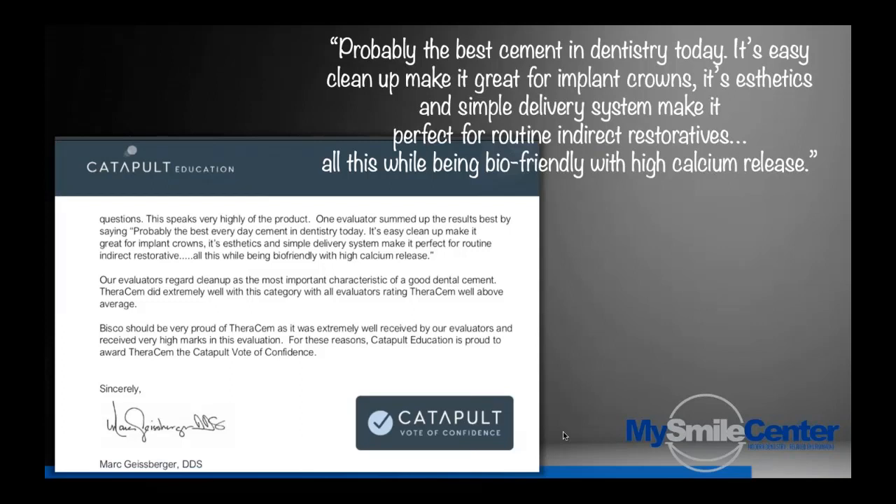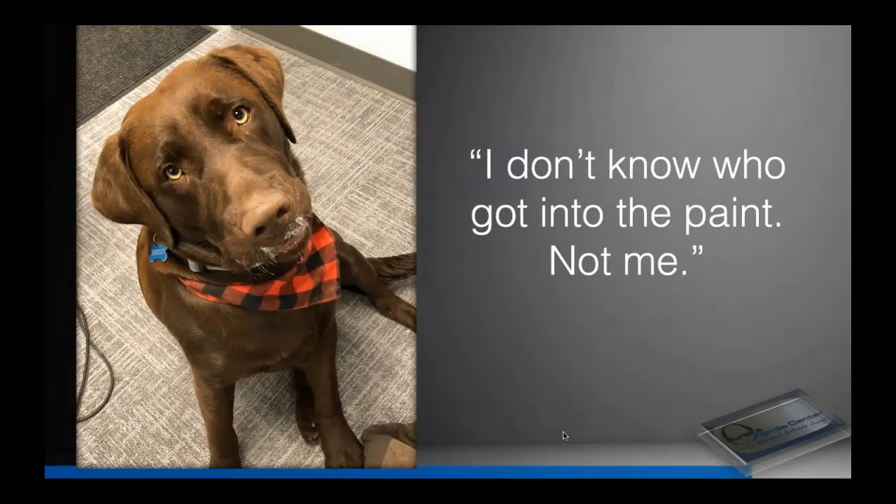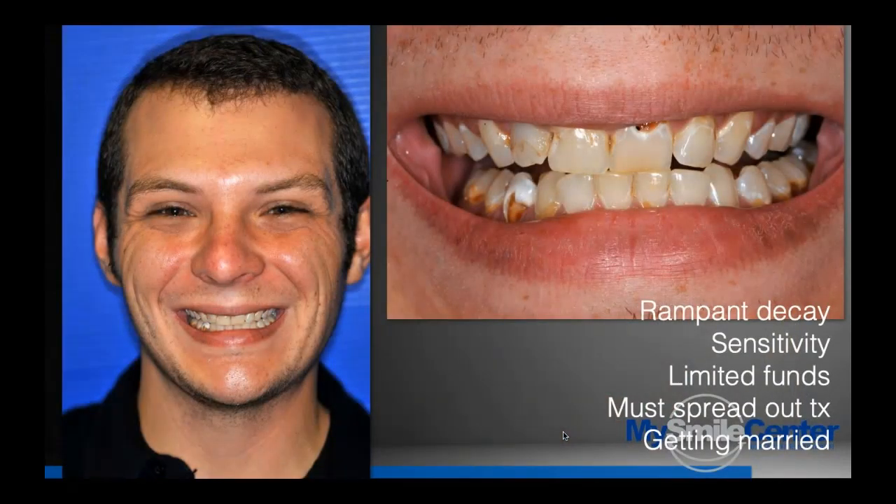Here's a Catapult quote reviewing TheraSim: 'Probably the best cement in dentistry today. Its easy cleanup makes it great for implant crowns. Its aesthetics and simple delivery system make it perfect for routine indirect restoratives. All this while being bio-friendly with high calcium release.' I was doing painting at the office with my dog, looked over and saw a big white stain in the carpet. It was just me and him at the office — the evidence says otherwise. Evidence-based dentistry is where we're at today.